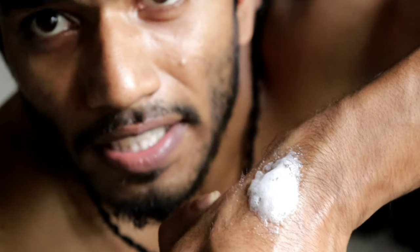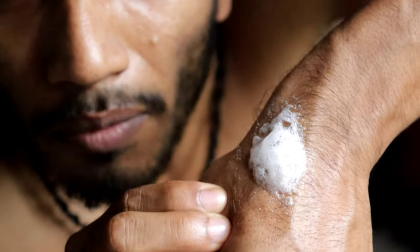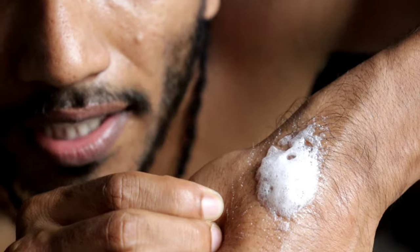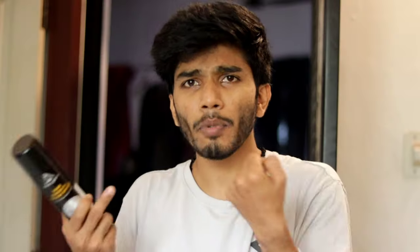Leave it on for at least 6 to 8 minutes and we will get the results. If you don't feel any discomfort, you may notice a cooling sensation. If there is no irritation, it is safe to proceed.